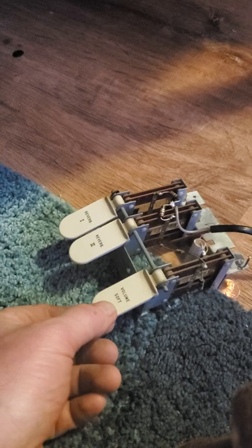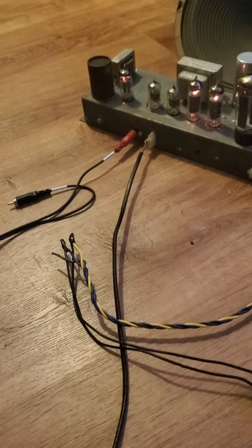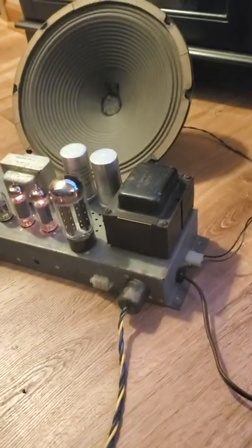The volume control is from the organ and makes it get louder, but this needs to be grounded because I get feedback noise when I hook it up. It was grounded in the organ, and it can be used the way it is for hi-fi.